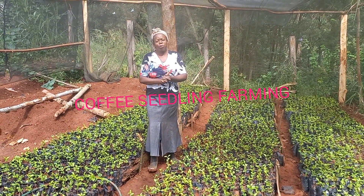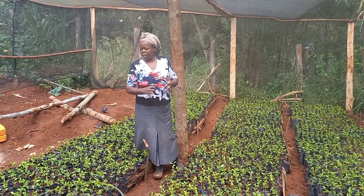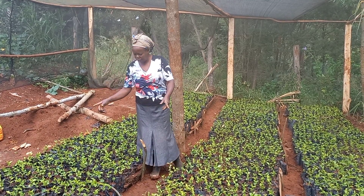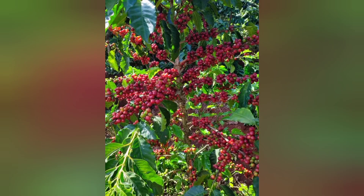Hi guys, welcome to my YouTube channel. Remember to subscribe, kindly share and comment. Today we are learning about transplanting coffee seedlings from a seedbed to a nursery of seedlings. The beauty of ripening.